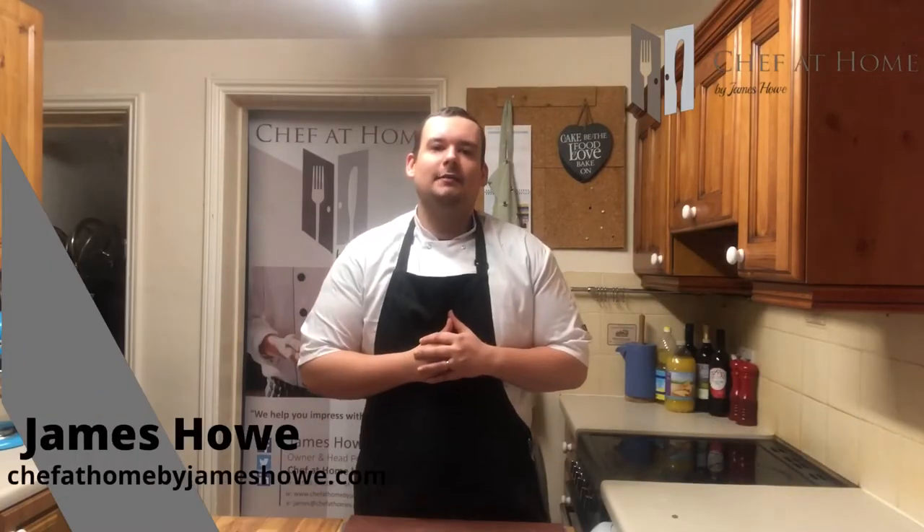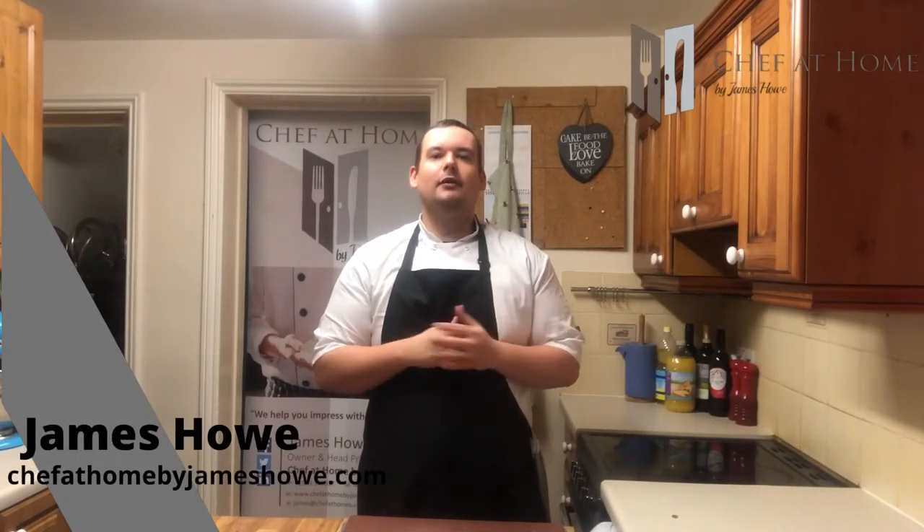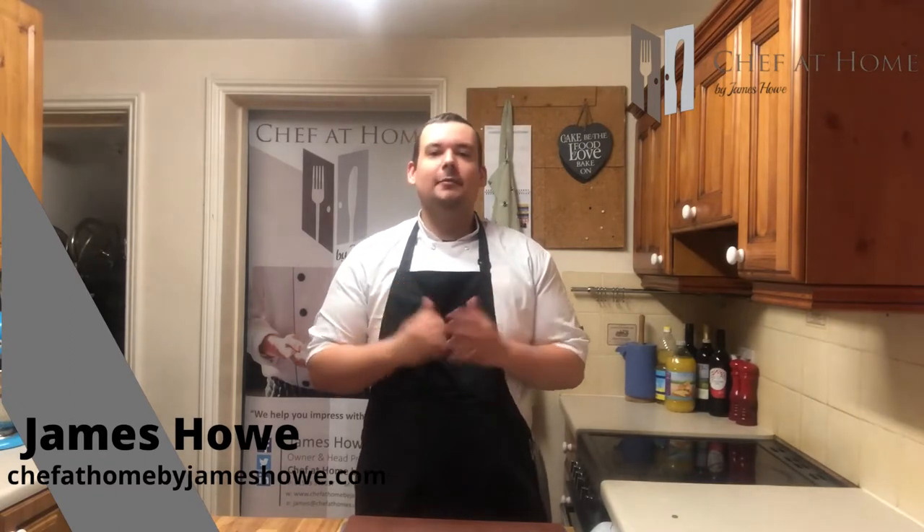Hello everybody, my name is James Howe, this is Chef at Home and welcome back to my How to Cook Masterclass. Today we're going to be starting a brand new unit on compound sauces. If you are looking for a free cookery course taking you through everything in a classically trained chef's arsenal, don't forget to hit subscribe and come back here every Monday.